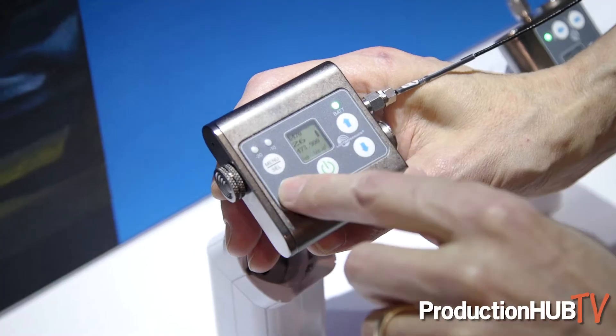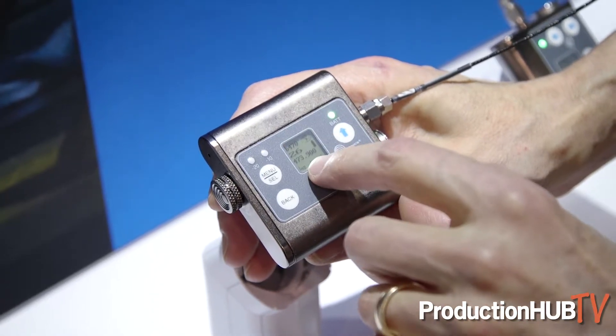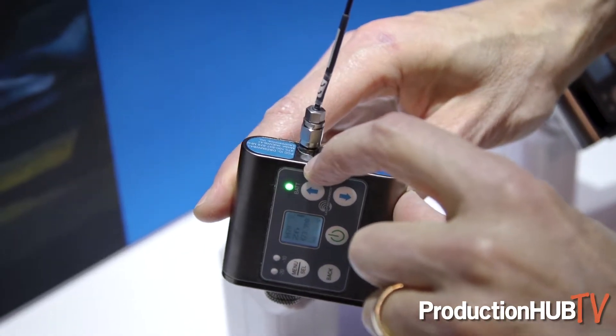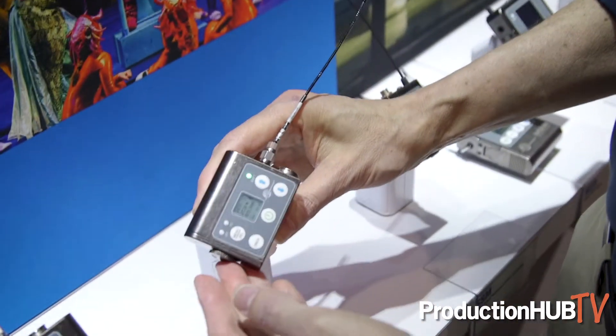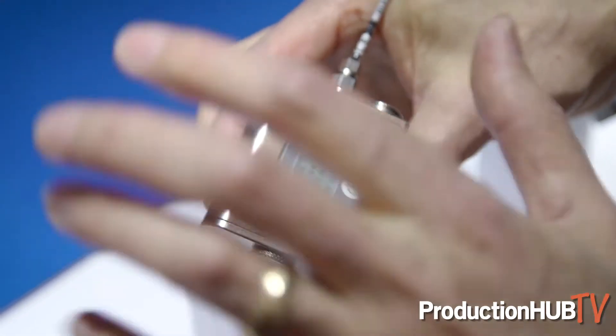What's new about these is of course the wideband tuning — that's the three-block tuning like some of the other products we've been introducing the last couple years. They've also got a new display, more like the LT-style LCD, so a lot more information on the display. There's infrared sync which makes it real easy and quick to set these units up, and then onboard recording on micro SD in dot-wave format. The only difference between the two units is the dual battery unit for longer battery run time, and the single battery unit which is more compact like the SMV — those are the SMWB units.